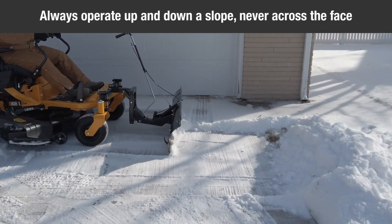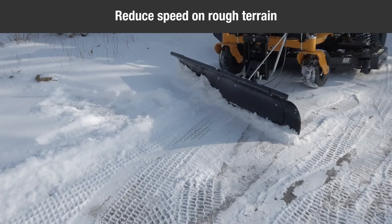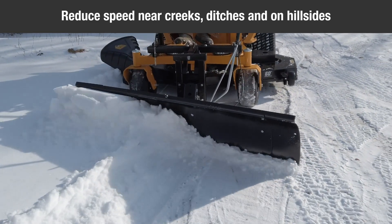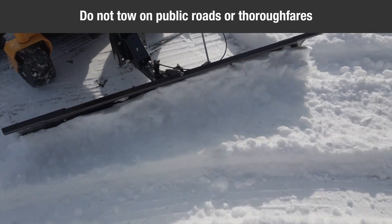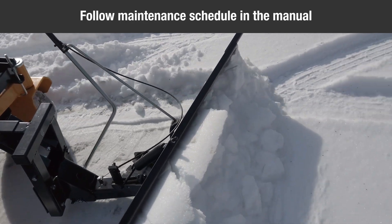Refer to safety rules in the vehicle's owner's manual concerning safe operation on slopes. Stay off steep slopes. Always operate up and down a slope, never across the face of a slope. This equipment should be operated at reduced speeds on rough terrain, along creeks and ditches, and on hillsides. To prevent tipping and loss of control, do not drive too close to a creek or a ditch. Do not tow this equipment on a highway or any other public thoroughfare. Follow the maintenance instructions as outlined in the owner's manual.